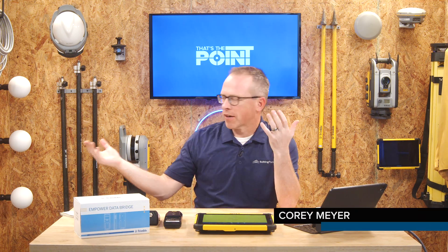Well, hello and welcome to That's the Point — your home for everything on the topics of construction positioning. My name is Cory Meyer, and today I'm flying alone. First we had hurricanes, then we had babies being born, and now we have COVID, so here in the office trying to practice some safe distancing.